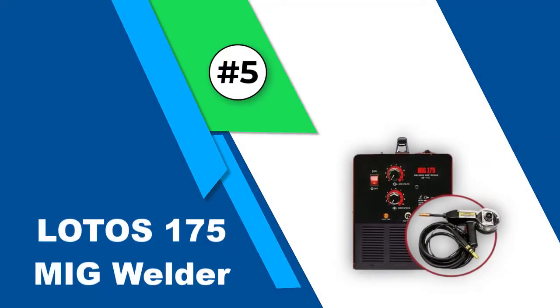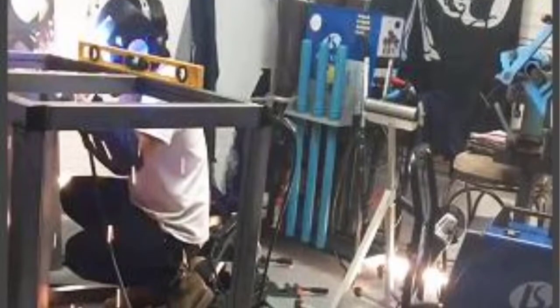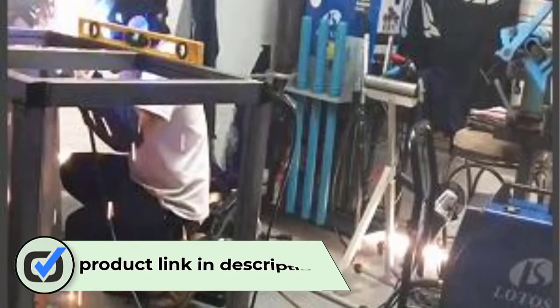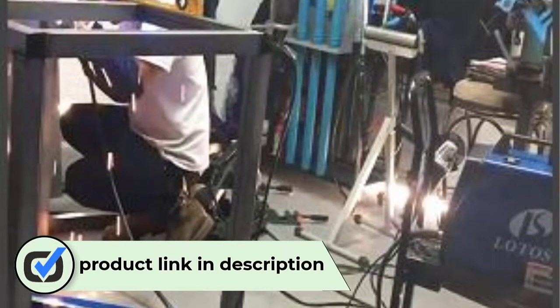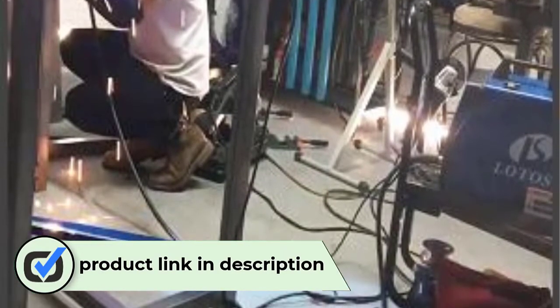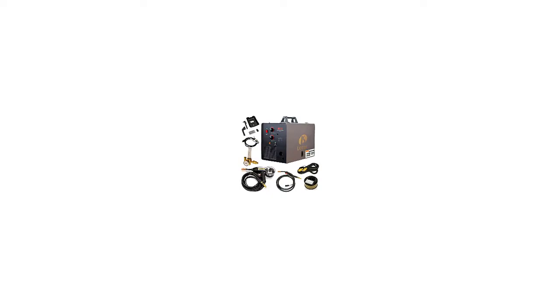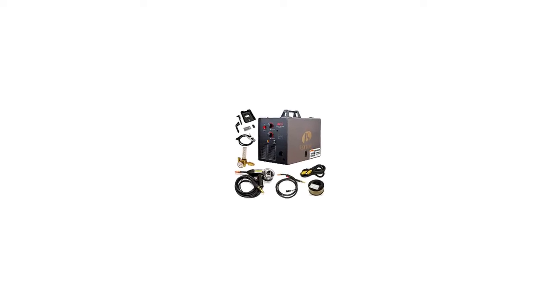Number 5: Lotos 175 MIG Welder. Lotos is a trademark of versatility and adaptivity. This MIG welder comes with ultra features to support aluminum, stainless steel, and mild steel welding. It can handle 1/4 inch steel and aluminum up to 3/16 inch easily. The stability of the arc is enhanced by the premium quality wire feeder, and functionality is made vast by an aluminum spool gun.